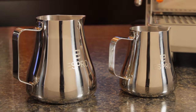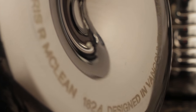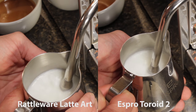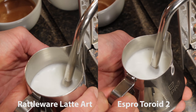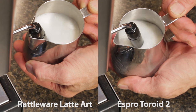Its unique design features a patent-pending shape with a curved wall and unique dimple in the base to encourage milk rotation when steaming and frothing. To evaluate its performance, I'll give you an up-close look at frothing with the Espro Toroid side-by-side against a Rattleware latte art pitcher, and you'll see how it performs using auto frothing and manual steam wands.